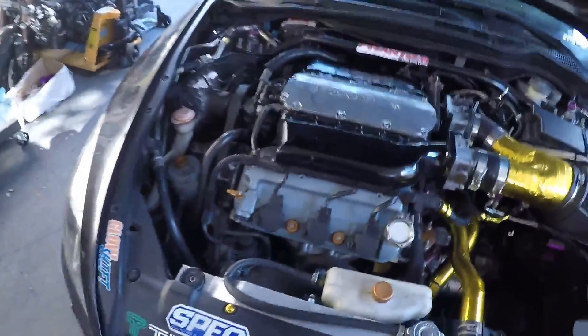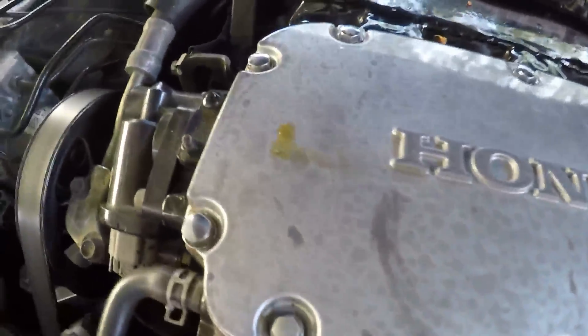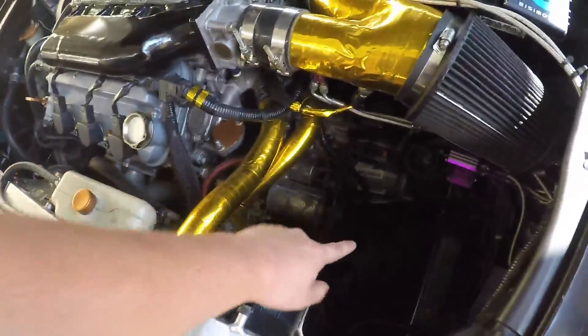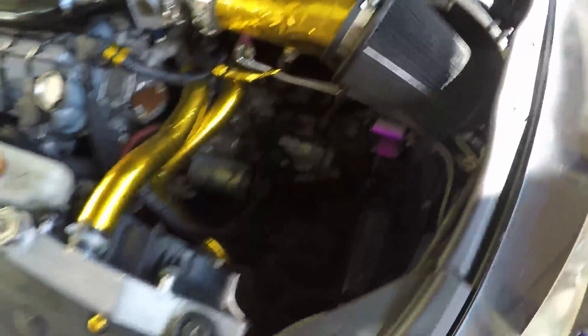My buddy Trent is on his way to come help because there's absolutely no way I could hold the piping and take measurements at the same time. Here's the car. I'm going to keep the pre-cat deletes. The piping I need to cut down is going to come off the PDC, come over here, and the turbo is going to sit right about there. I want the T4 turned a little bit with the exhaust going back and down to connect to my full exhaust.